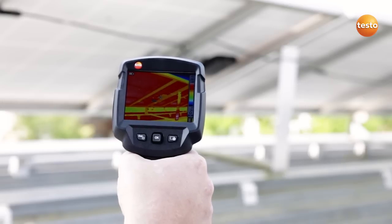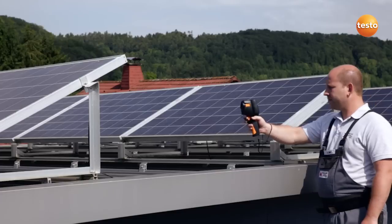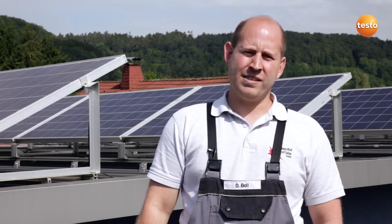Here I am checking the module's connection socket. I can see in the image that everything is fine. We have now checked everything on the roof and are going to go down and check the power inverters.